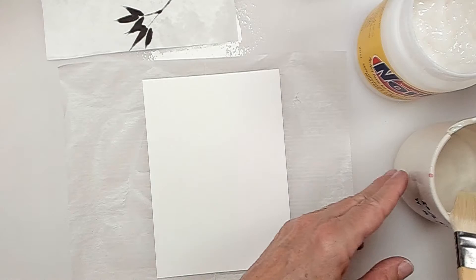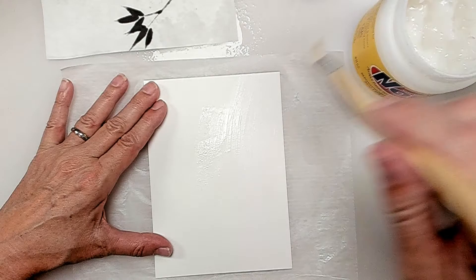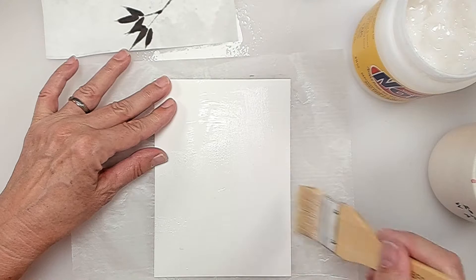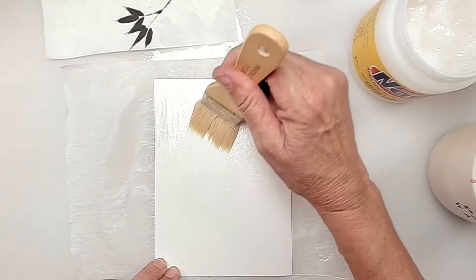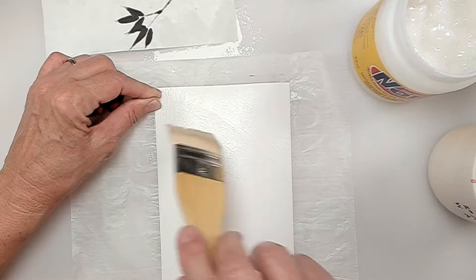I'm going to dip my brush into some water so it's not a dry brush, because the nori paste might be too thick if I don't dip it wet. I'm going to go ahead and brush the nori paste — it's pretty moist. I don't want it too globby. I'm just going to keep it a nice thin layer and go all the way to the edges. I don't need to hurry because nori paste is slow drying. Take your time and get all of the paper covered. It's best to use a nice quality paper to back your paintings.